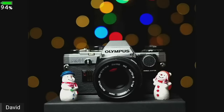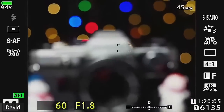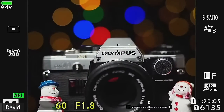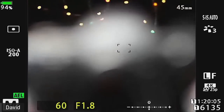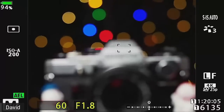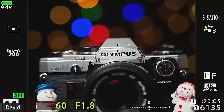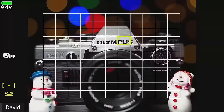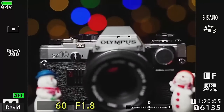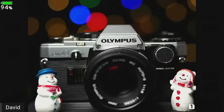The 45mm has a slightly closer focusing distance, which lets you get closer to the subject, making bokeh balls even bigger. However, when the camera starts hunting for focus it's telling you you're too close. Always be aware of the minimum focusing distance. Getting closer increases bokeh ball size, but it's really important to keep an eye on depth of field.